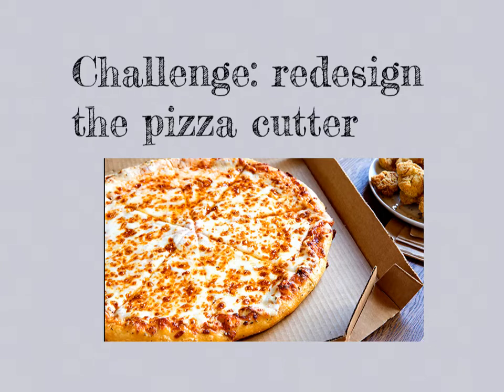What we're going to do today is we're going to redesign the pizza cutter so that it is perfect for you and your family.